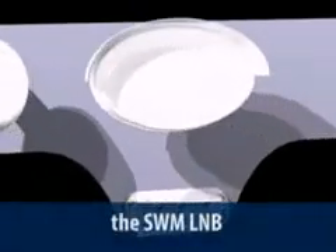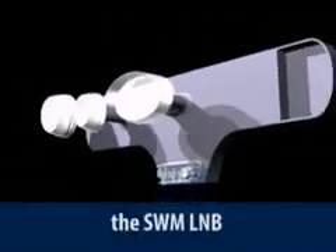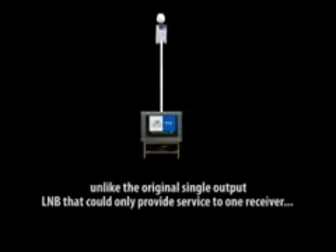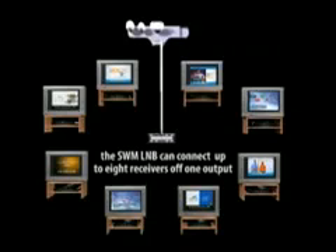This is the SWM LNB. The very first thing you'll notice is a single-output port — there's only one. Unlike the original single-output LNB, which can only provide service to one receiver, the SWM LNB allows you to connect up to eight receivers off that one output. Not all receivers will work with the SWM LNB, but here's the ones that will.